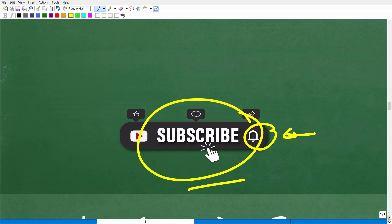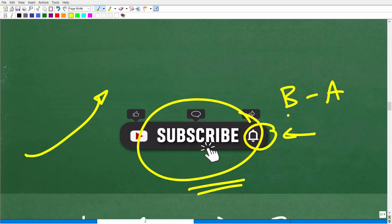Subscribing to my YouTube channel and hitting the notification button really helps me tremendously — it helps the YouTube algorithm and helps me reach as many people as possible. There is a dire need for math education; there's a major teacher shortage. I feel compelled to reach as many people as possible and provide clear, understandable math instruction. I have 2,000-plus math videos from basic math to advanced math and everything in between.